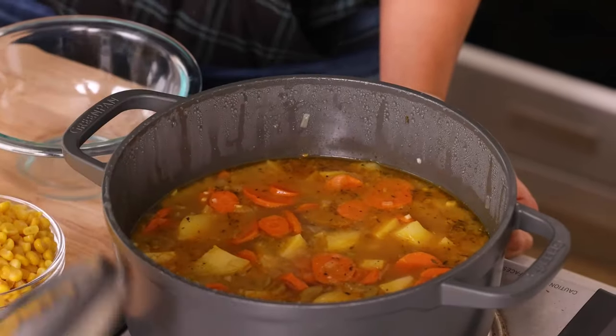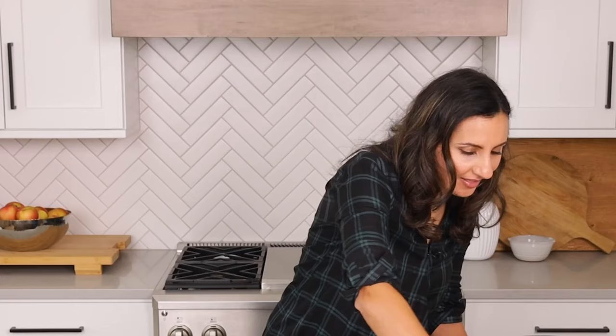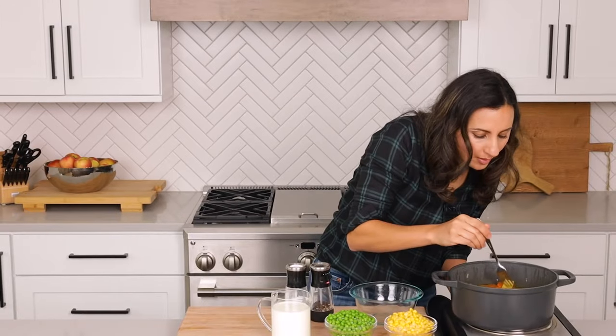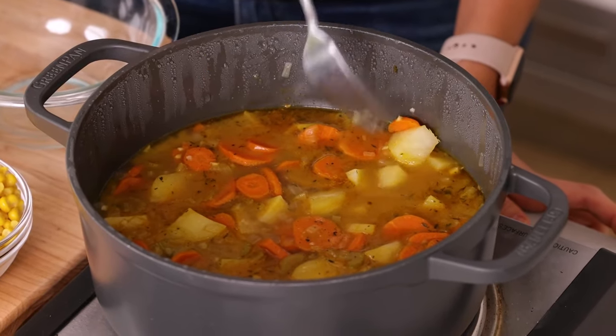It's been about 20 minutes — let's check up on that soup. It is looking good and the potatoes look nice and tender. It's always a good idea to use a fork to make sure they're tender. Grab a potato and do a quick little test — look at that, it pierces through just like butter. So we know that the vegetable soup is ready.